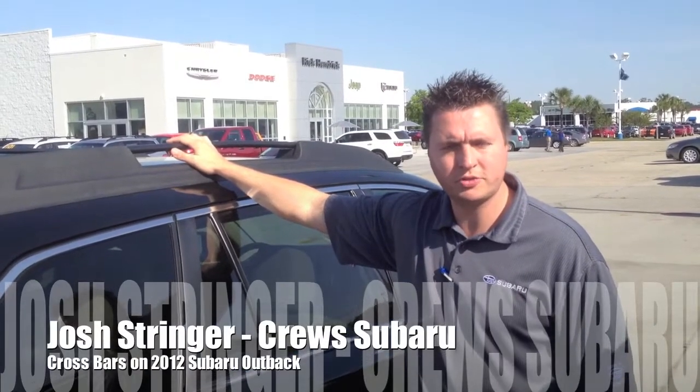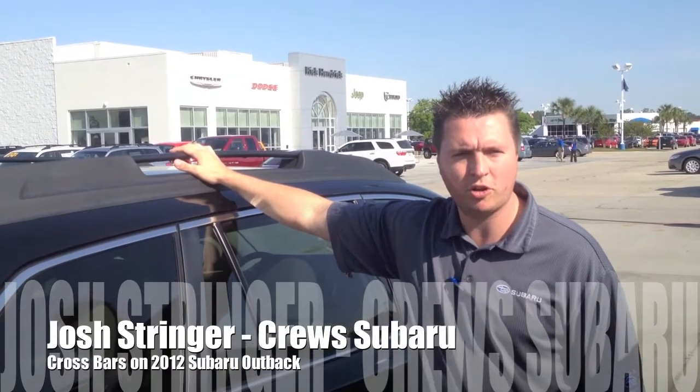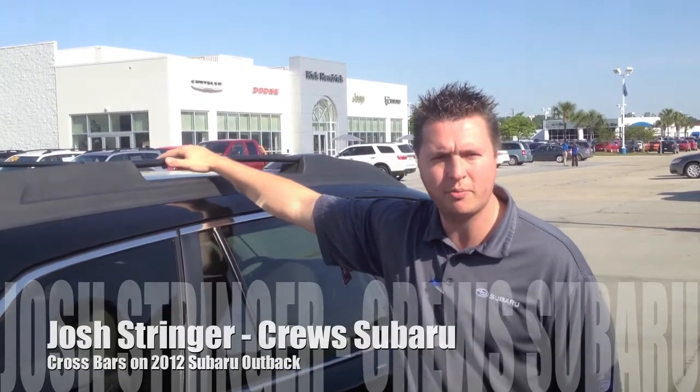Hello. I'm Josh from Crew Subaru of Charleston, and today I'm going to show you how to work the crossbars on the 2012 Subaru Outback.